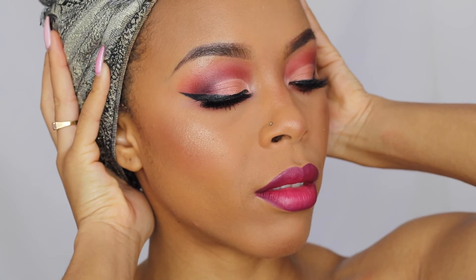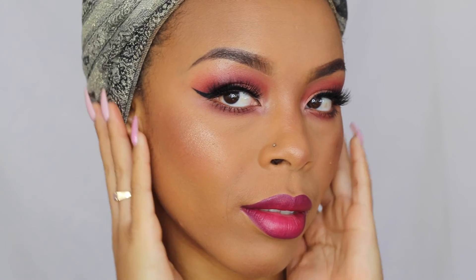Then I'm going to finish off my face with a little bit of Fix Plus, and that is it! I hope you guys enjoyed this tutorial — I absolutely loved how this came out, it's just so bright and pink and Valentine's Day appropriate. Don't forget to like, comment, and subscribe, and I'll see you guys in my next video. Bye!